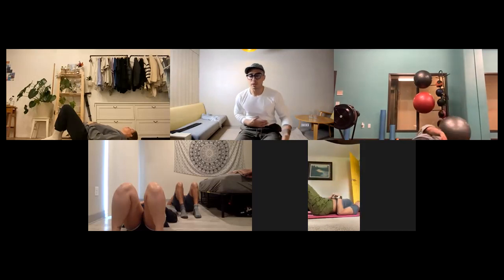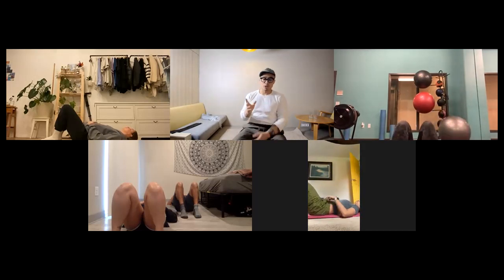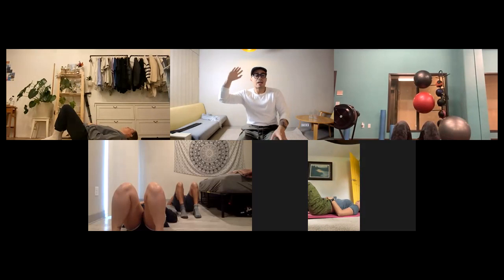I want you to breathe slowly and softly — think smooth, smooth. Not like a vacuum cleaner where you're sucking that air in. No fancy Dyson vacuum cleaners. It should be quiet; if I was in the room with you, I wouldn't want to hear it. Just fill your belly up with air, get those abs to actually relax and stretch out.